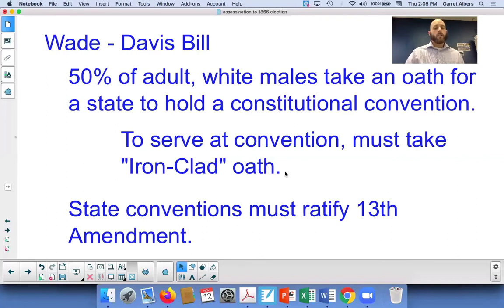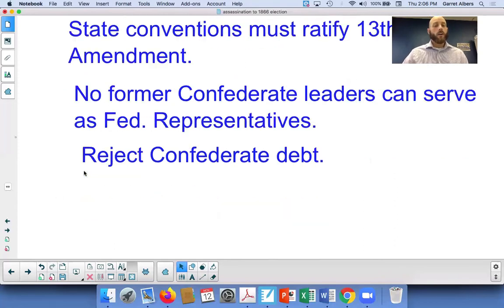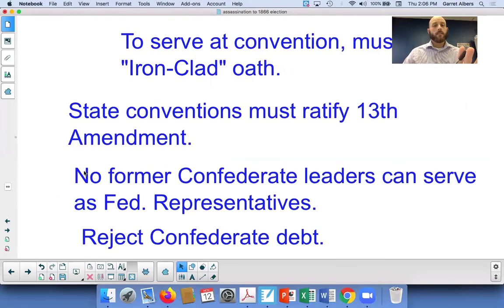Those state conventions also were required to ratify the 13th Amendment, which abolished slavery. Once that was done, they had to agree that no former Confederate leaders can serve as federal representatives, and they had to agree to reject Confederate debt. If all of these stipulations were met — 50% oath of loyalty, constitutional convention with no ex-Confederates, rejecting Confederate debt, no former Confederate leaders, and ratifying the 13th Amendment — those states could be readmitted to the Union.